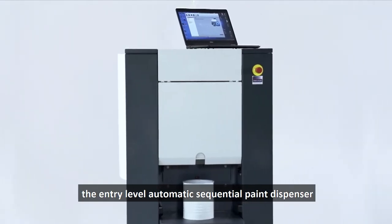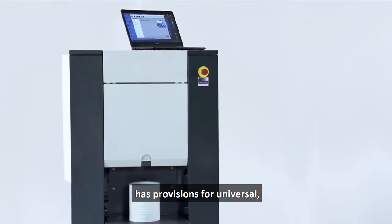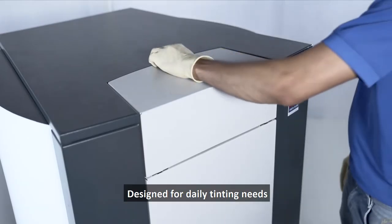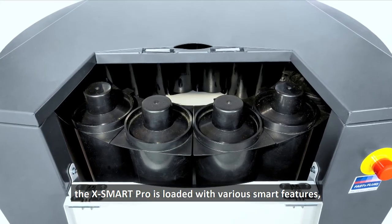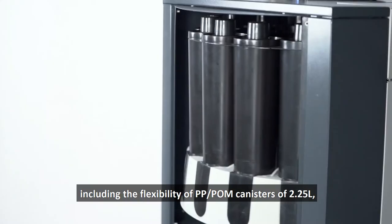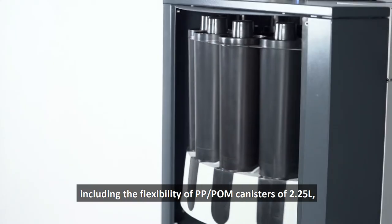The entry-level automatic sequential paint dispenser has provisions for universal solvent and water-based colorants, designed for daily tinting needs. The X Smart Pro is loaded with various smart features, including the flexibility of PP palm canisters of 2.25 liters.